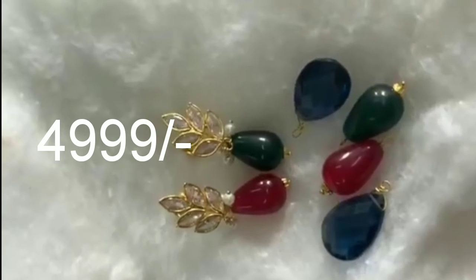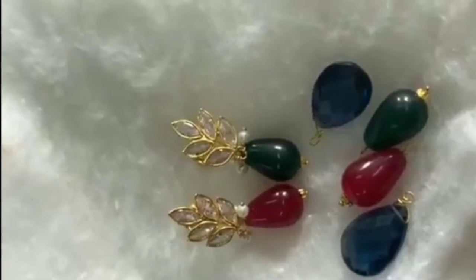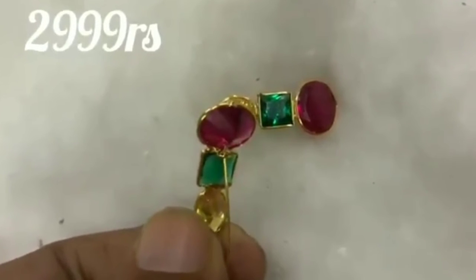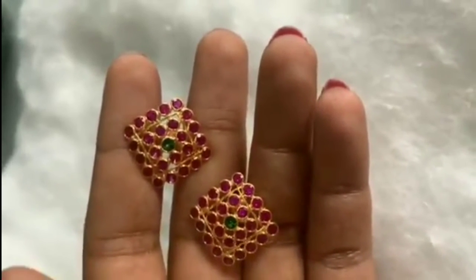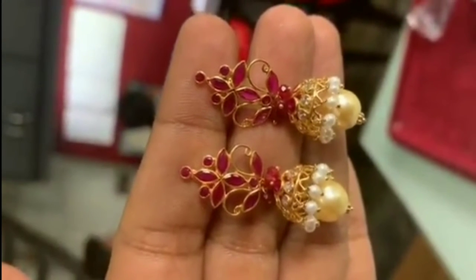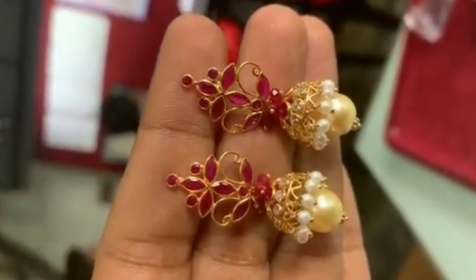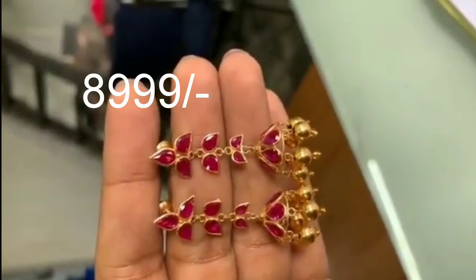This is a changeable earring — if it is 22 carat it changes. This has 3 color stones and can be used as a light piece. This is a simple flower model, this is black beads, this is ruby stones. This is a stud model suitable for all ages, and this is a hanging type.